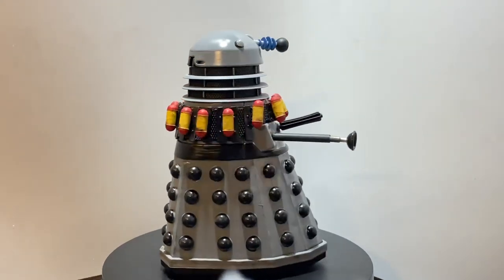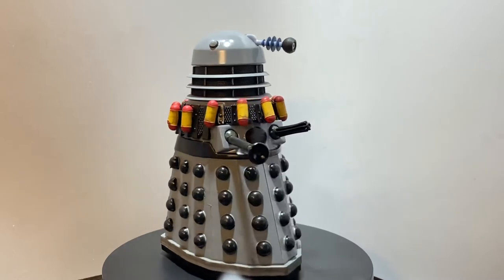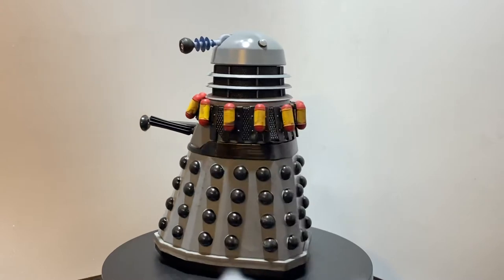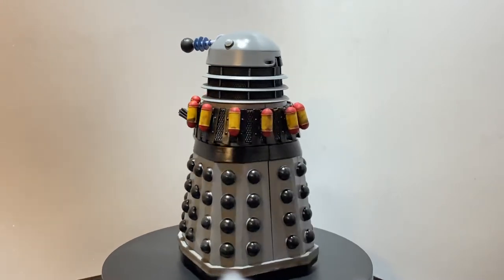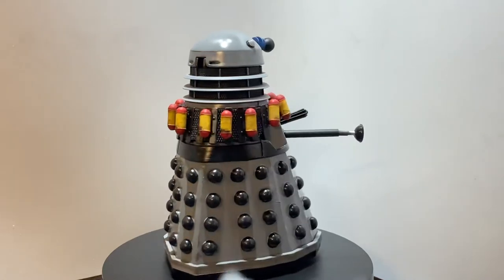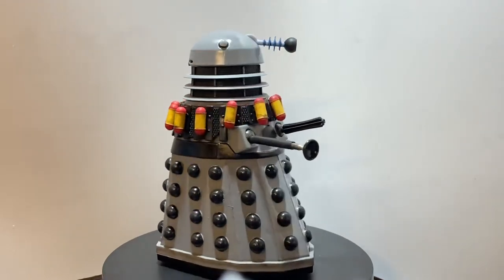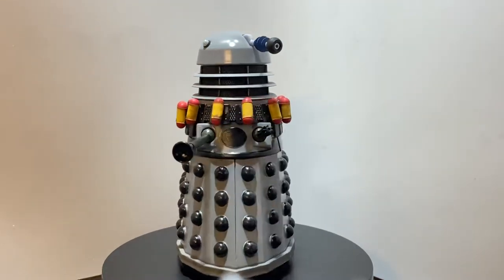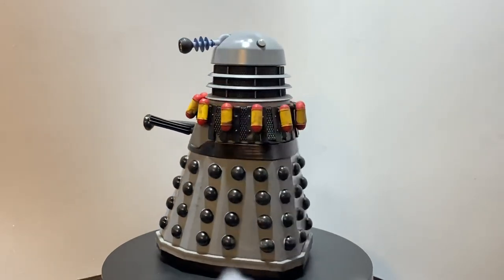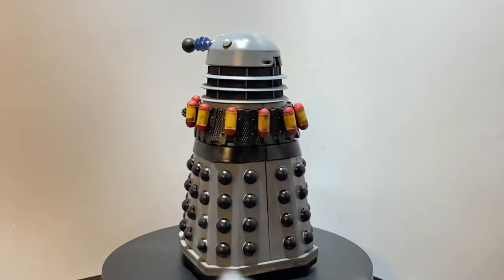It matches quite well to some of the Destiny props, and then the rest was just hand painted with some black acrylic paint — model colour Vallejo. The plunger arm is again my usual aluminium tube with the original plunger just slotted in, to give it that slightly thicker arm, something a little bit more accurate.